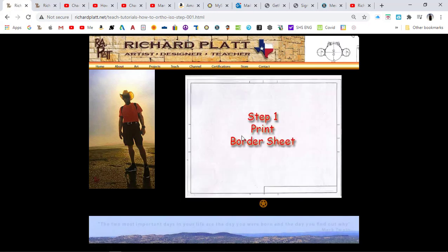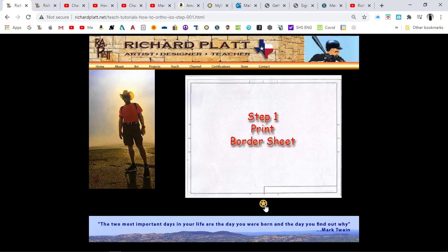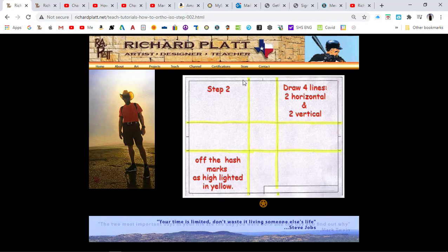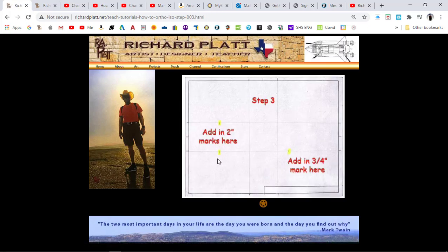Each one of these steps shows you what you need to do. Step one: print out the border sheet. Then step two: you start laying out your grid. Everything in yellow is what I want you to draw, and it gives you the measurements of how to draw that and shows you the hash marks to come off with. Step three is how to start doing your measurements.